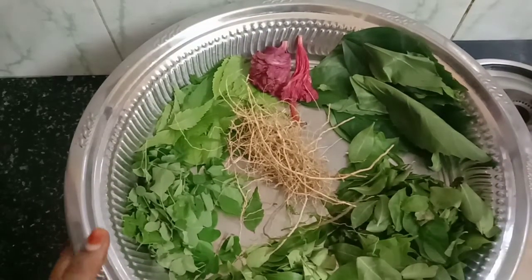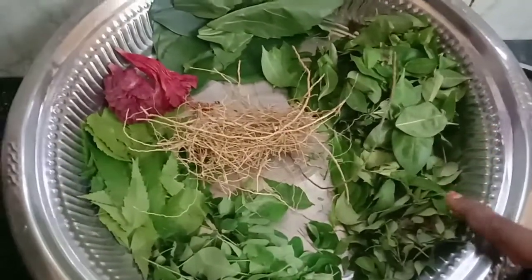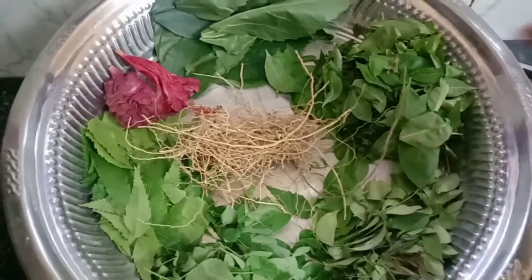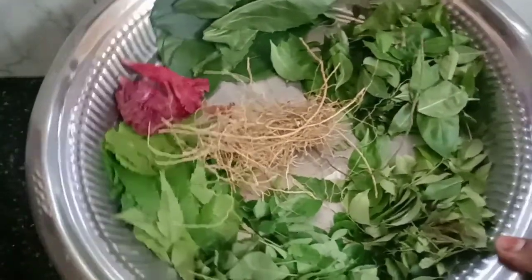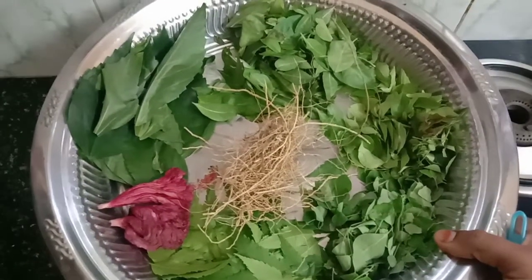It will be a little bit of a pan. I am going to make it a little bit of a pan. This is not a pan — it is not very easy to eat.